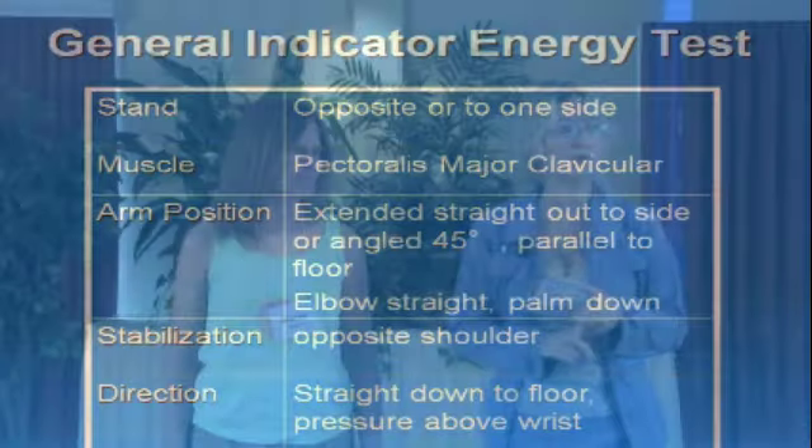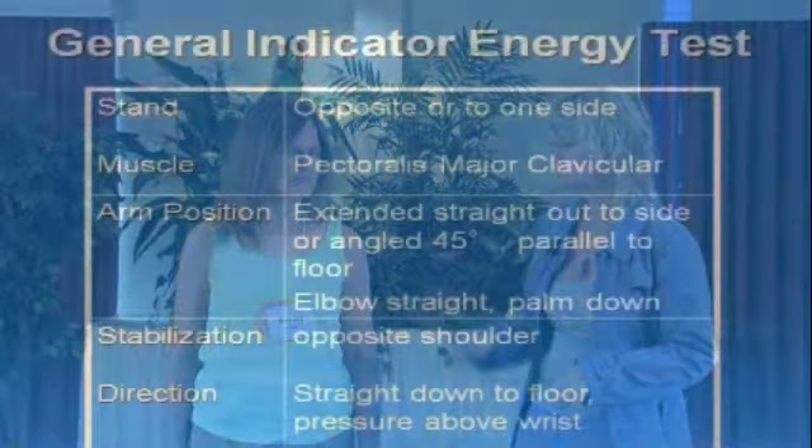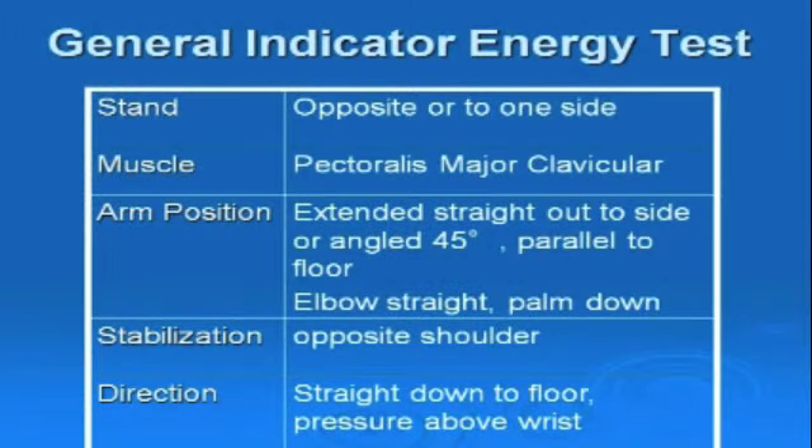I'm going to work with the general indicator test. The general test is not focusing specifically by meridian — it's just a way to communicate. As we get further in, we need a way to get more specific and communicate with meridians and organs, and we have other tests that will teach you along the way to do that. You guys can see the setup of what we'd be doing with the general indicator test.